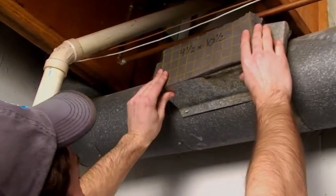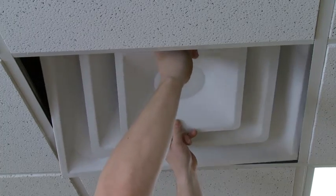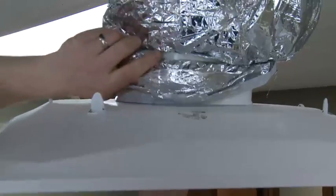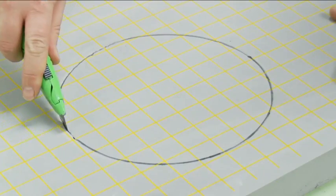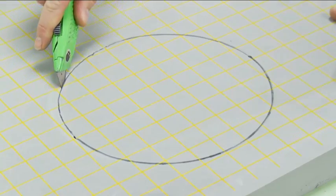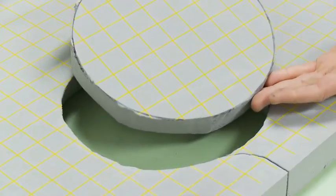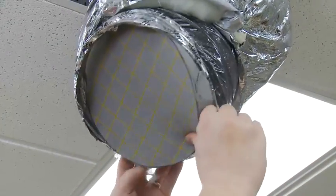Before any injection of sealant can begin, all registers must be blocked. Diffusers will need to be removed for blocking. It is critically important that all blocking is airtight. General best practice is to use closed cell blocking foam, cut one half inch oversized in both length and width of the opening being blocked. Stuffing the block into the hole will ensure the airtight fit needed.